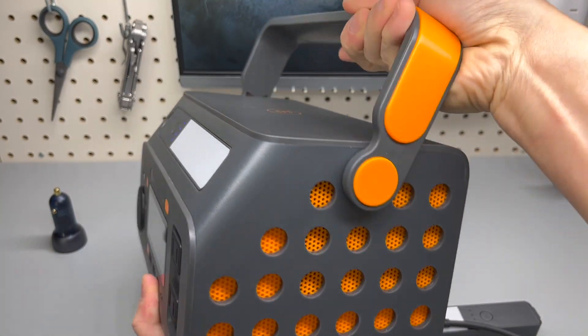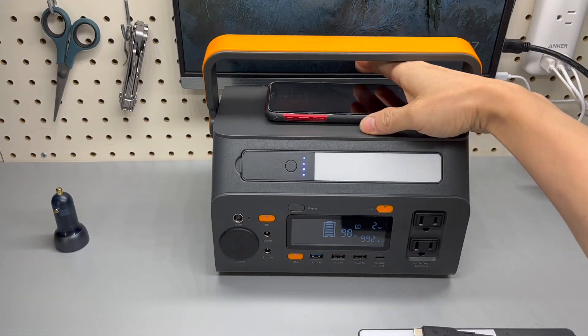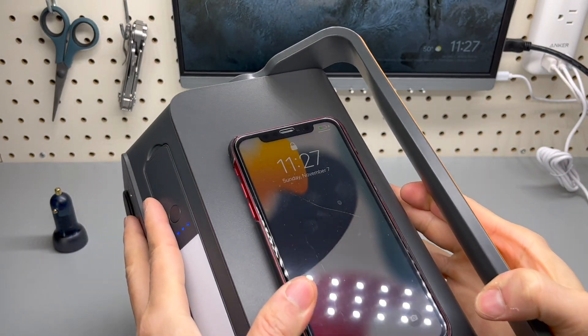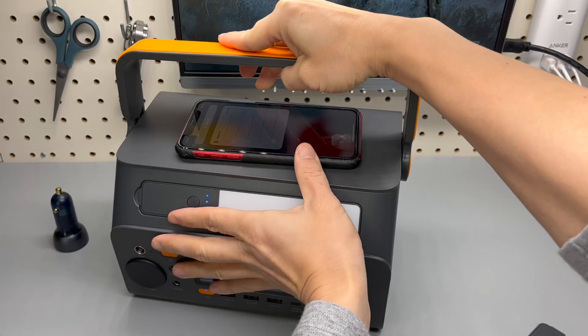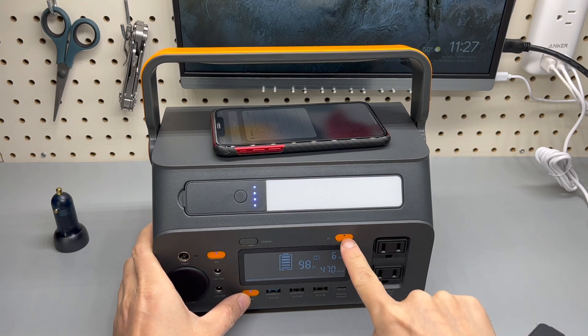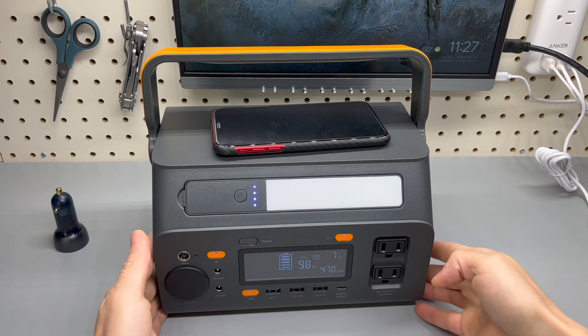There's a carrying handle. If I place my iPhone 11 on top, it starts charging immediately — you can see that's the wireless charging. USB power is on, and by pressing and holding the button, you'll be able to switch it on and off.